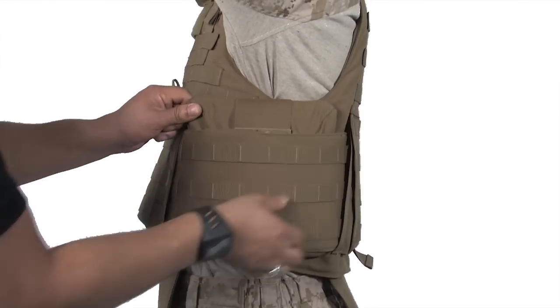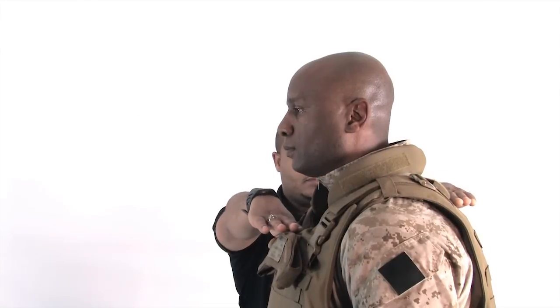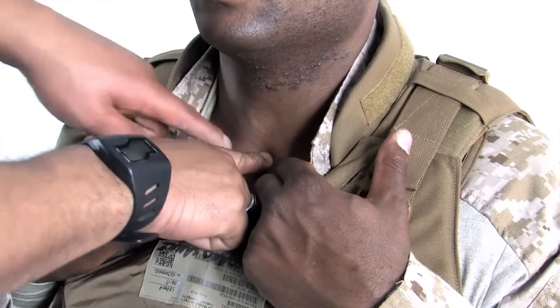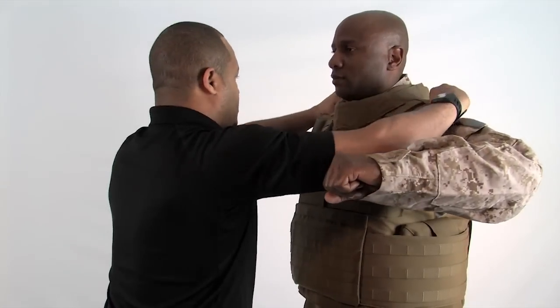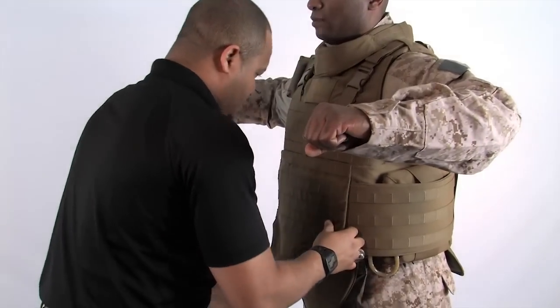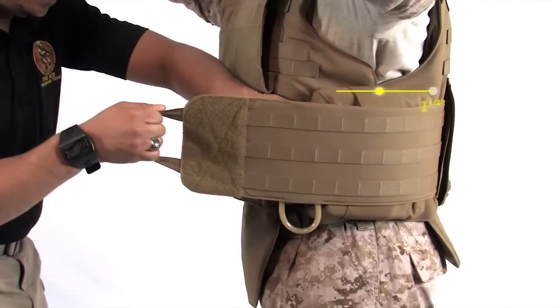The side plate pocket should be as high up in the armpit as possible while still maintaining comfort. Using the buddy system, check the fit of the vest. Make sure the top of the front and back plates are level to one another. Using the thumb as a measuring tool, have your buddy make sure that the front plate is within one inch of your suprasternal notch. If the one-inch requirement is not met, take the vest off and adjust the shoulder straps. Check to make sure there are no gaps between the vest and your body. Ensure the front and back edges of the side plate pocket overlap the edges of the front and back carriers by at least one and a half inches.